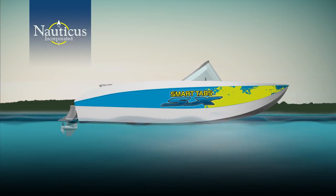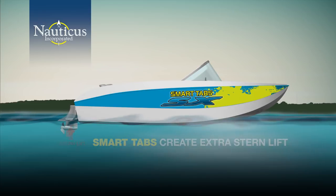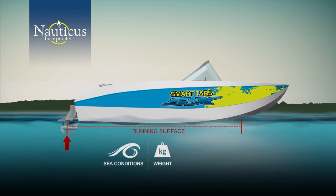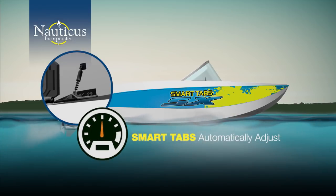Smart Tabs create extra stern lift intuitively. They increase the running surface and adjust the hull design to compensate for changes in sea conditions, weight, and speed on a continuous basis. It's an active system. At slower speeds, Smart Tabs are fully deployed, offering the greatest amount of lift. As your boat accelerates, the tabs automatically adjust angle and retract in direct relationship to the forces on them created by water pressure and sea conditions.